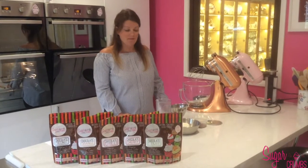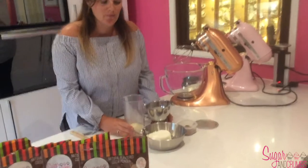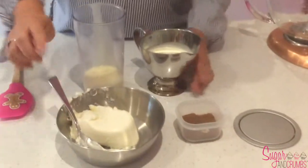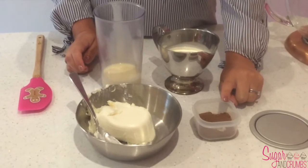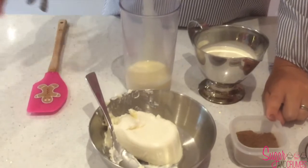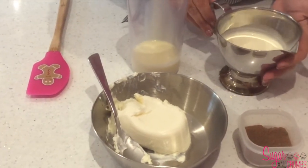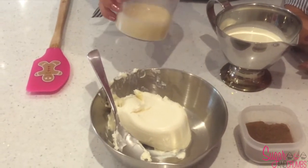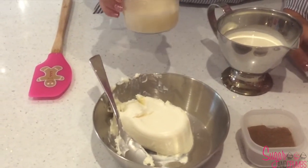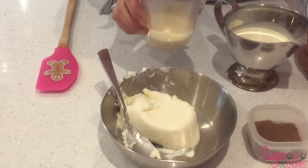While our base is setting in the fridge, we're going to make the filling. Here are the ingredients we're going to use: 300 grams of cream cheese, two tablespoons of our natural flavoured cocoa powder — I'm using the chocolate orange today, but you can use any of our five delicious flavours — 200 ml of double cream, and 130 grams of condensed milk. We're using condensed milk because cocoa powder has quite a bitter taste and it just adds a little bit of sweetness.